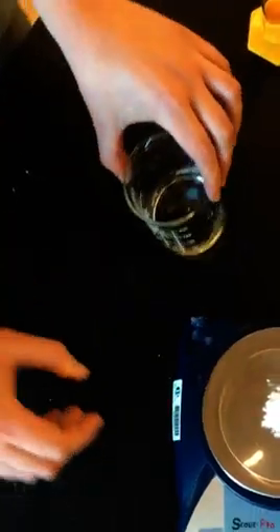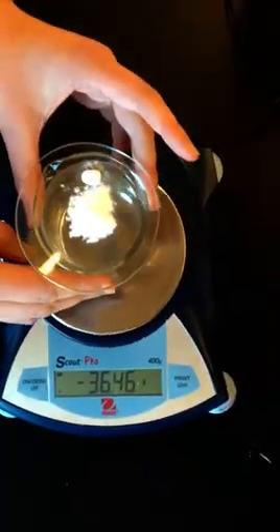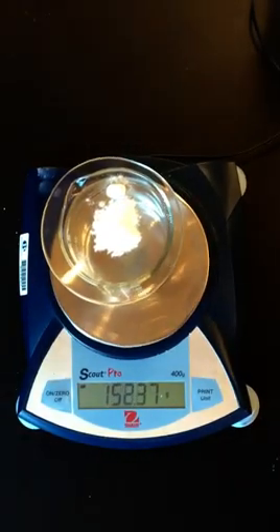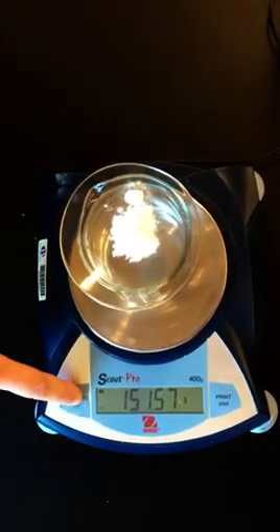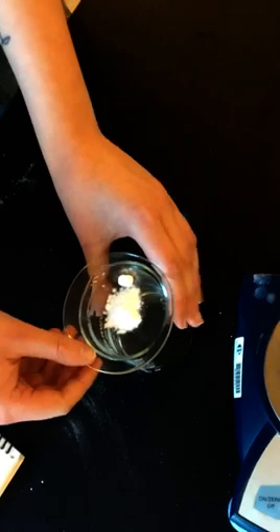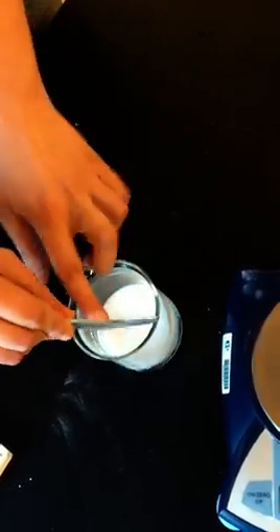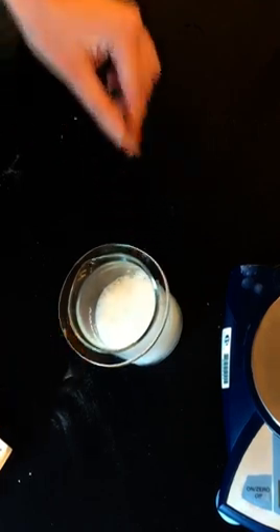We're going to take the beaker and put the watch glass on top. We'll put the whole setup on the balance and then we are going to tare the mass again. We're going to take it off, put the sodium bicarbonate into the beaker to initiate the reaction, and then top it off. Then we're going to wait until it's done bubbling.